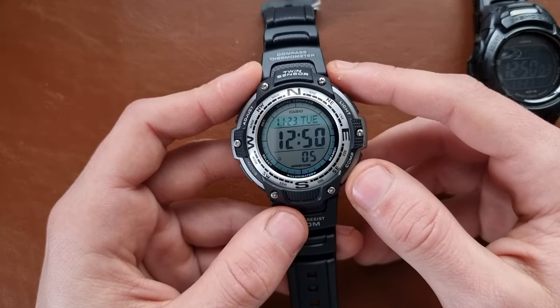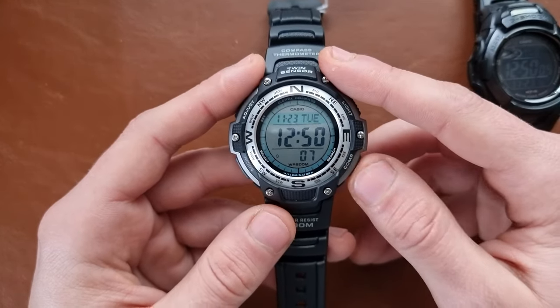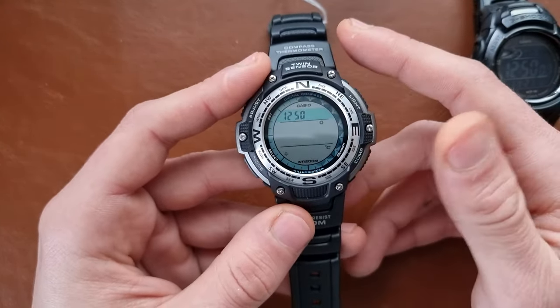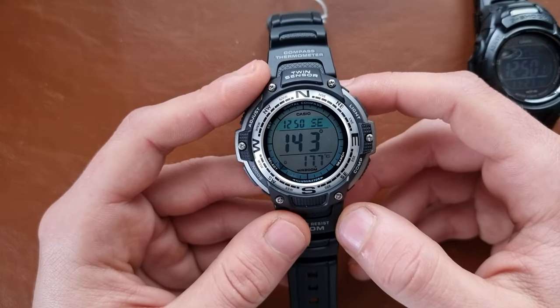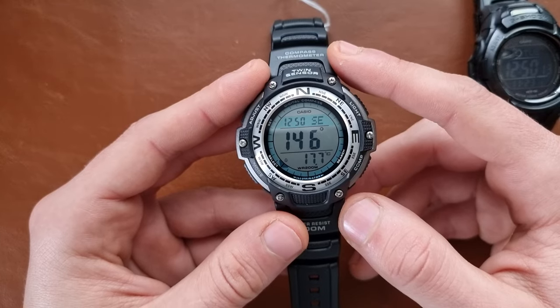Now we go to the secondary complication, which is the twin sensor. One is the compass and the other one is the temperature, so as we can see here we have both.